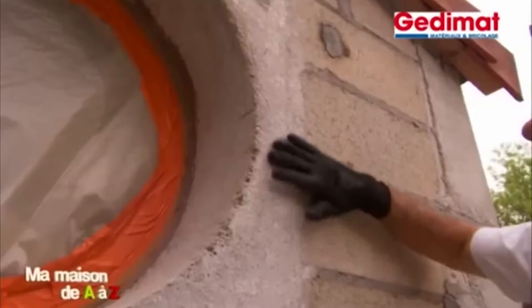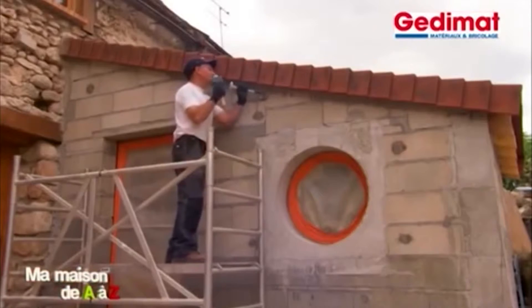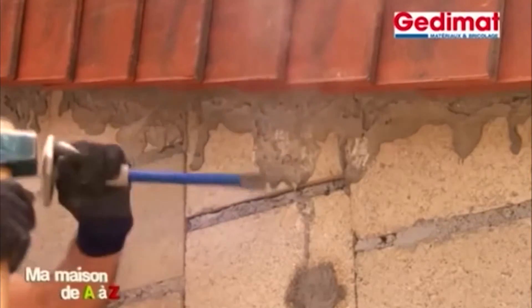Bâti en parpaing, nous allons le recouvrir d'un crépi à la finition grattée. Petite inspection de la surface d'abord, pour retirer d'éventuelles salissures de plâtre, de peinture ou tout simplement de la poussière.